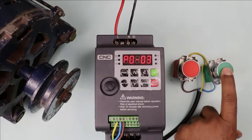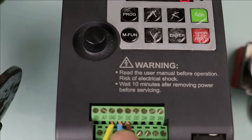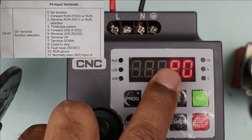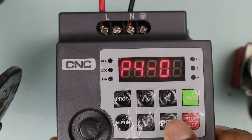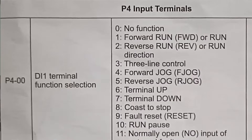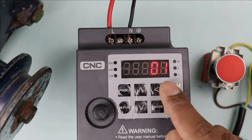After this, we have to program what signal goes to the VFD when I press the start push button. As you can see, the wire connected to this push button is connected at DI1 terminal — DI1 is a digital input. So we have to do the programming of digital input, which is in P4. Go to P4 and select P400. DI1 programming is in P400. We have to select which operation is to be performed — if you select 1, the motor will run in forward; if you select 2, the motor will rotate in reverse. We want to run in forward direction, so I selected 1 and pressed the enter button.